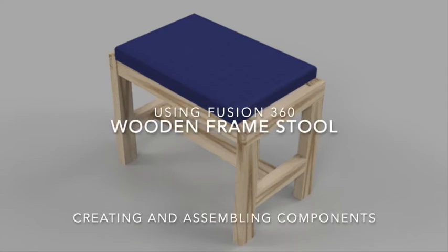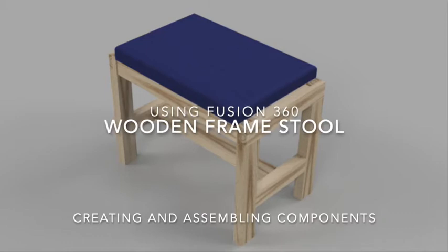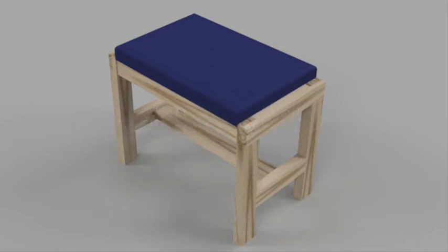Hello, in this video we're going to be creating and assembling some basic components to create a simple wooden frame stool.